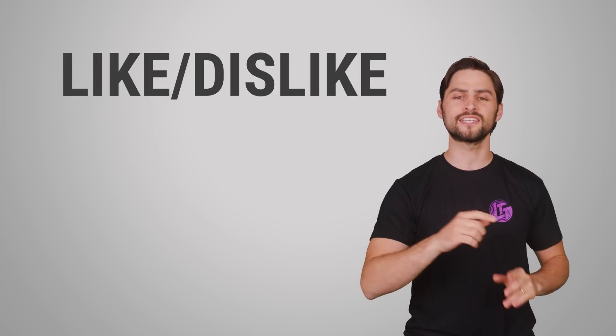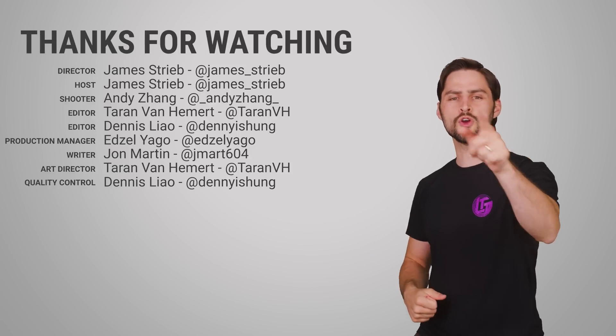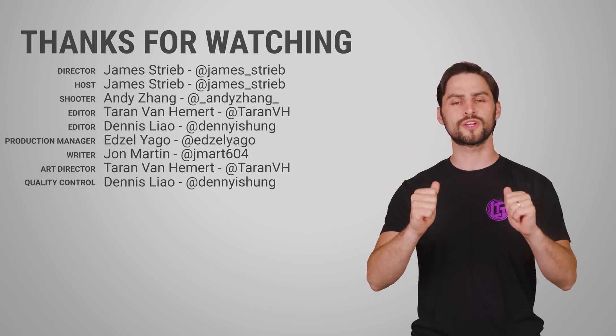So thanks for watching, guys. If you liked this video, give it a thumbs up, hit subscribe, and be sure to hit us up in the comment section with your ideas for topics that we should cover in the future.